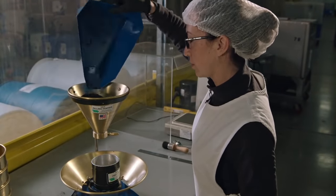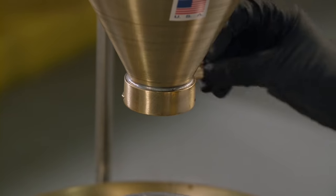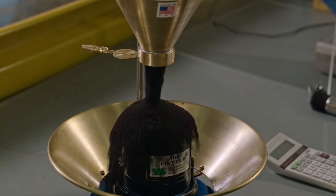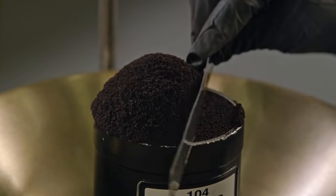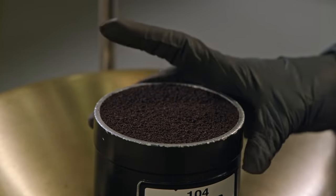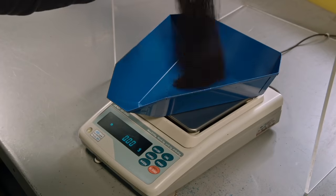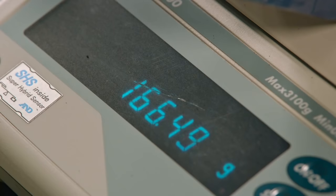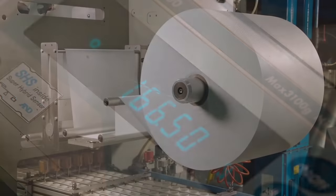To test the coffee's density, a worker precisely fills a measuring cup. This coffee here scores about 166 points, which is an average coffee score.